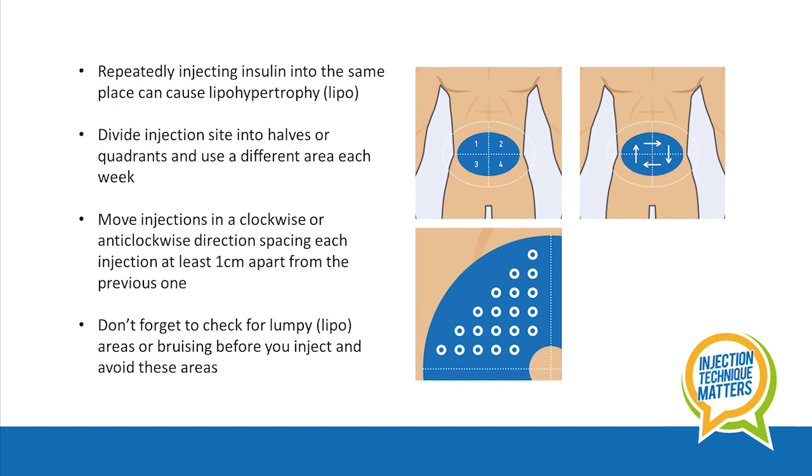Repeatedly injecting insulin into one place can cause lipohypertrophy. This is thickened rubbery lesions which can appear over time in the subcutaneous tissue of overused injection sites. You can reduce your risk of developing these by trying to inject into a different place within your chosen site for every injection.